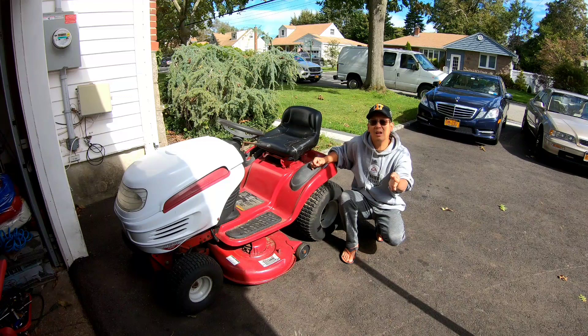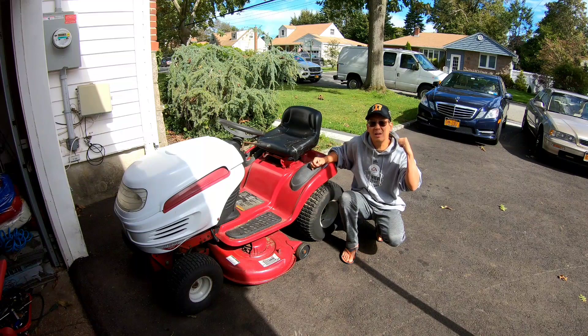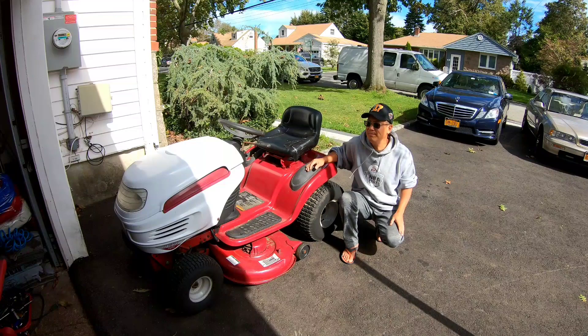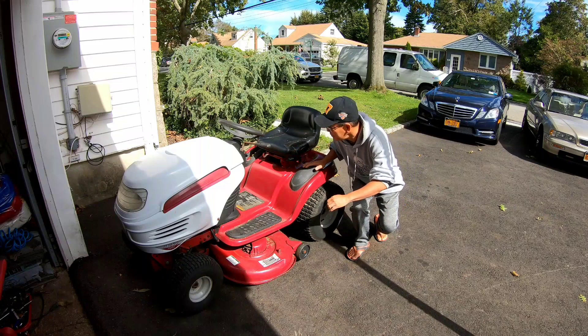If I have time before the first NFL game starts today, I'm going to get that mower that my across-the-street neighbor Darren gave me yesterday. He said it works just fine, but I couldn't get it started. So maybe it needs a carb clean — God knows if he ever did a carb clean on it.